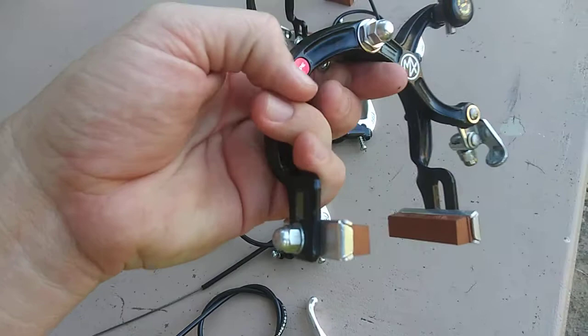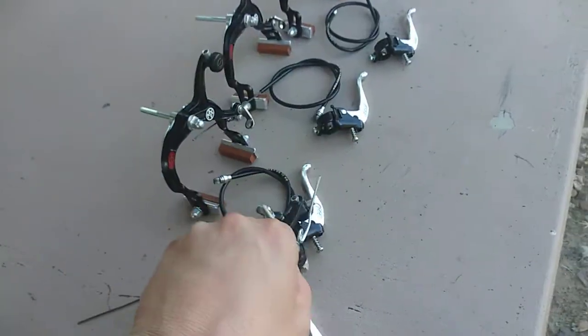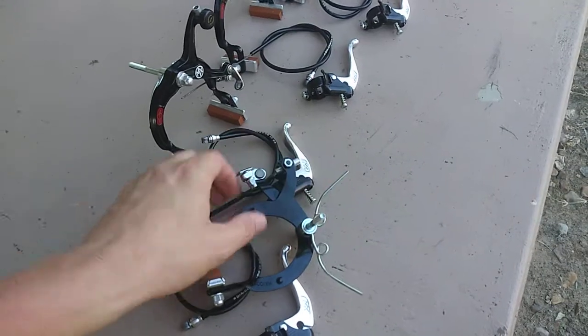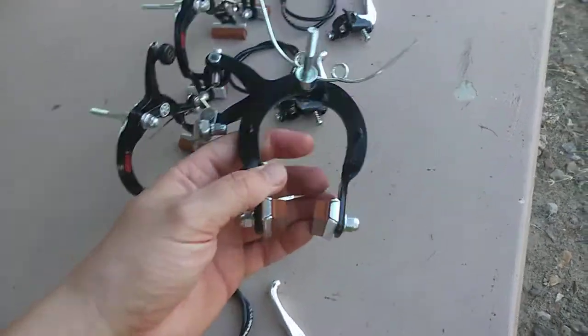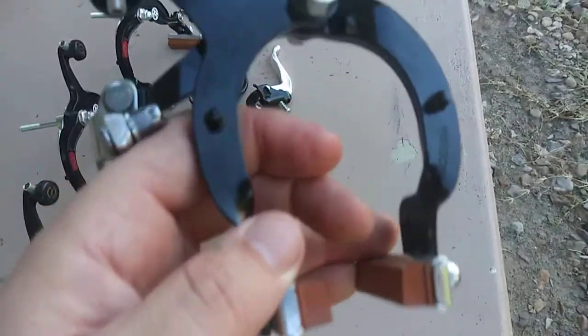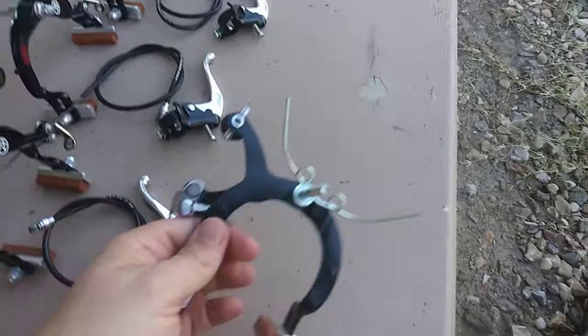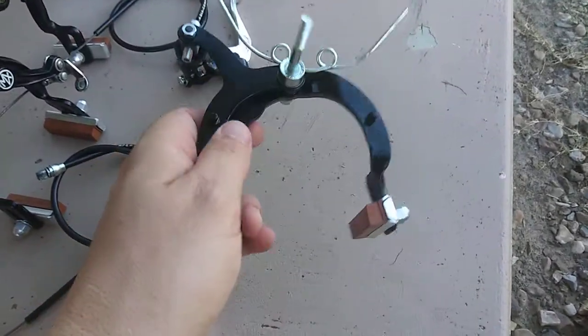If you pull the sticker off right here on this arm, it's stamped Dia-Compe. Fake chops aren't stamped. To identify real from fakes faster, the real ones are stamped on both arms — says MX 1000, stamped in Japan, Dia-Compe, and the date codes are on the arm right here.